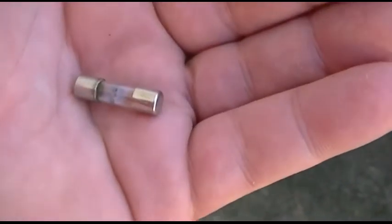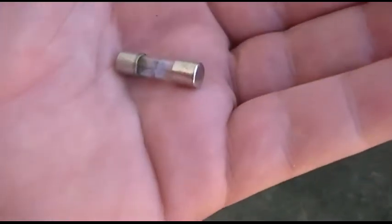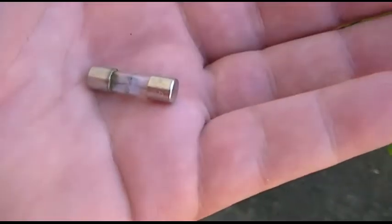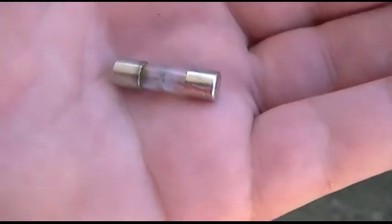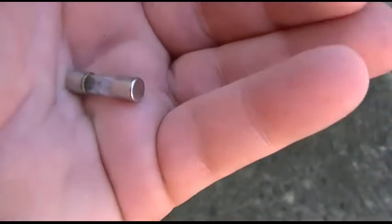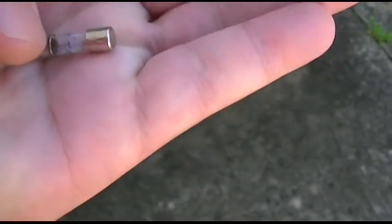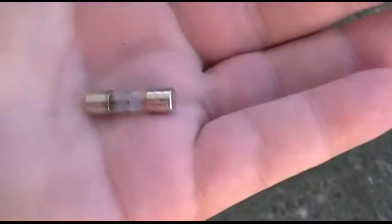This is called Unobtainium — well, not really Unobtainium, but very hard to come by. This is an AGW 15 amp fuse. AG is short for automotive glass, and W I think refers to the size. This particular one is a quarter inch across by seven eighths inch. Usually you'll find an inch to maybe an inch and a quarter.